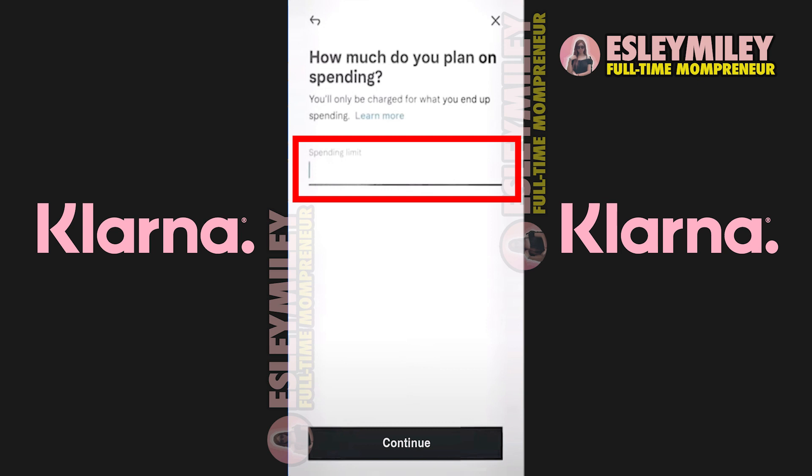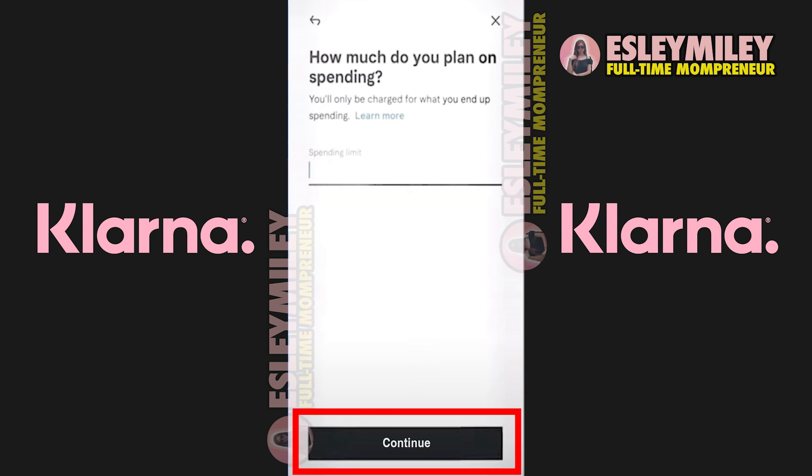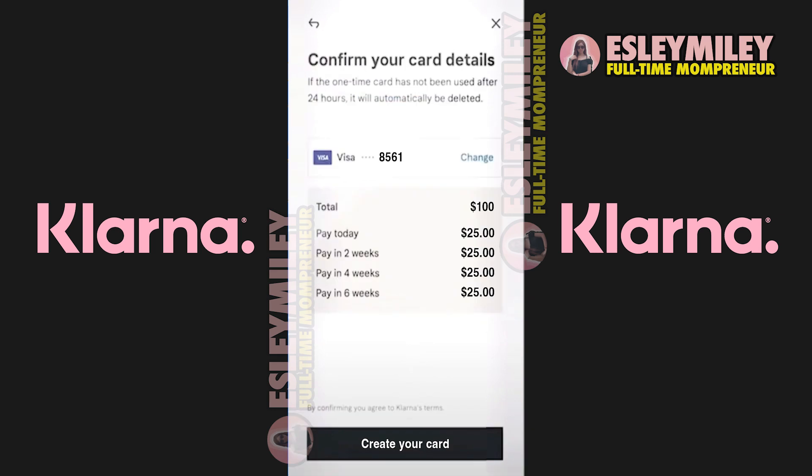For example, if you wish to buy a $100 item, input $100 and Klarna will generate a card for your use. This card is set to automatically delete after 24 hours if not utilized.